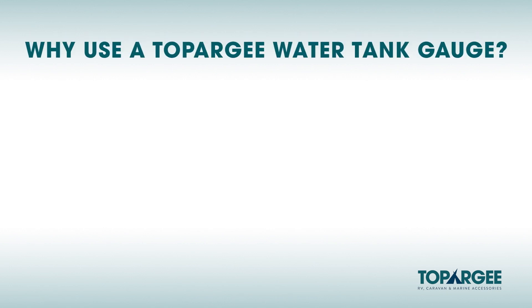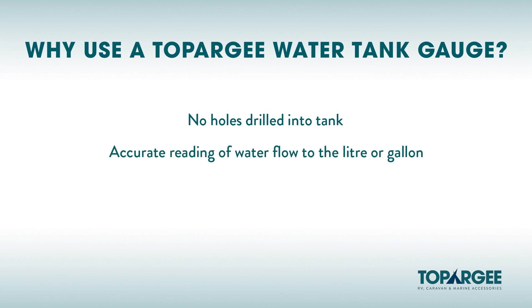Why use a Topoji water tank gauge? No holes drilled into the tank. Accurate reading of water flow to the litre or gallon so you always know how much water is left in your tank, as opposed to traditional water tank gauges which show full, three quarters full, half full and empty. And can be used for multiple tanks of any size.